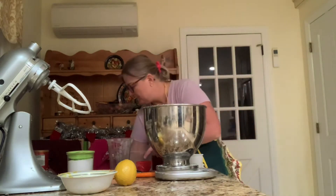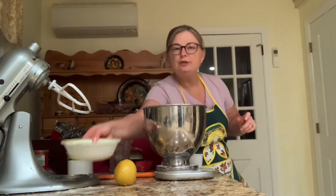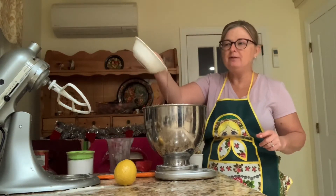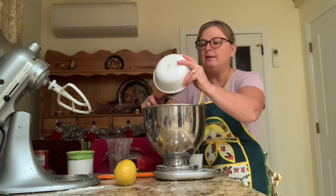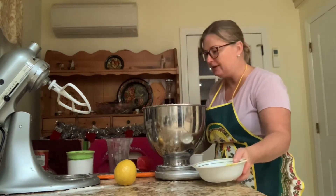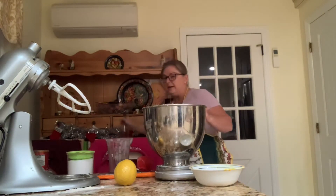If you want to follow the original recipe it's 400 grams of sugar, but it is too much — I add 250 grams and that should be plenty. Then you need two large eggs. I already cracked them. It is very forgiving to put everything in.